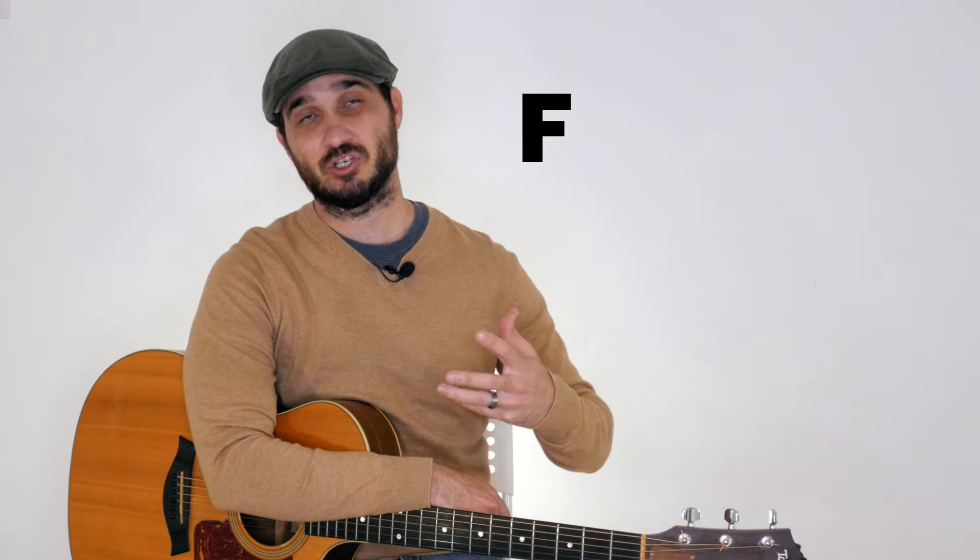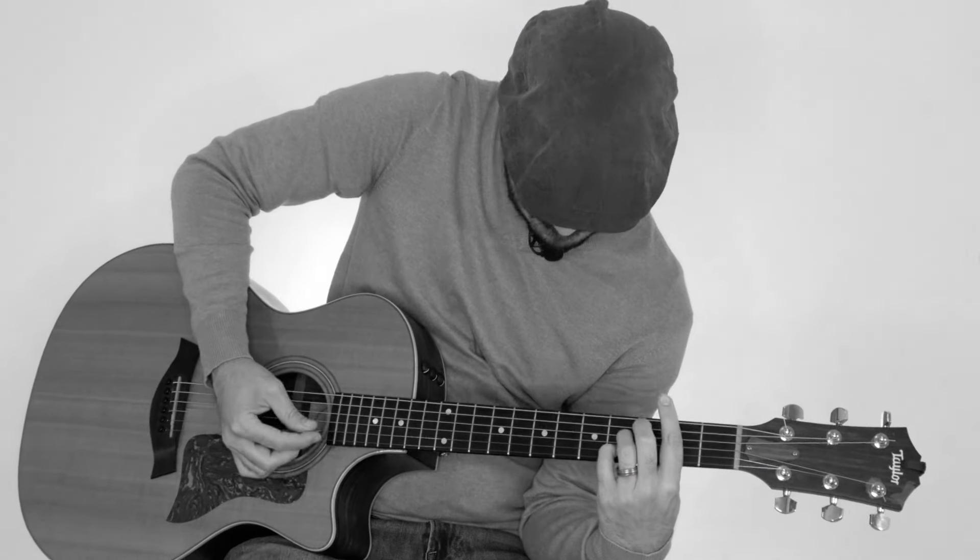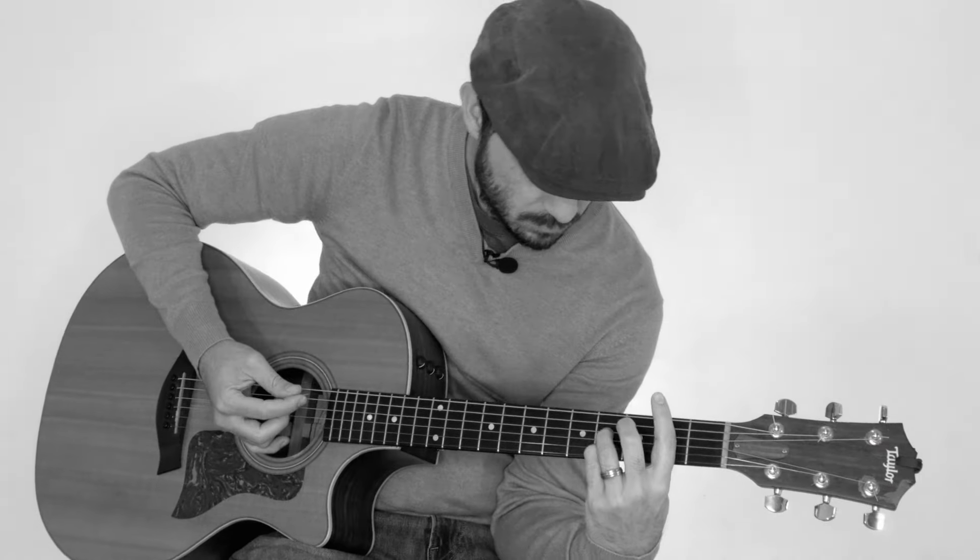Hello everybody, Jonathan Rao here with Simplified Guitar, and in this lesson I want to teach you the most beautiful chord progression that's also the easiest to play. One of the problems with really beautiful chord progressions is that they're really difficult to play — like F-sharp augmented sevenths. And even if you get really good at playing them, there might be five songs in the world that actually use those chords. So I'm going to teach you a chord progression that uses chord alternatives in a key that is very, very popular in many, many songs.